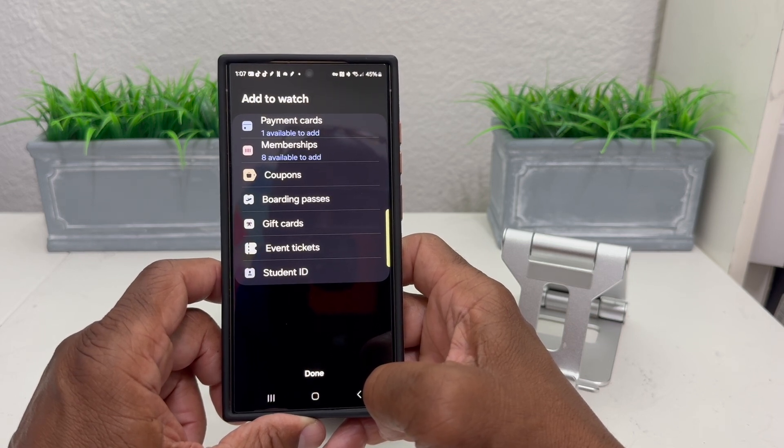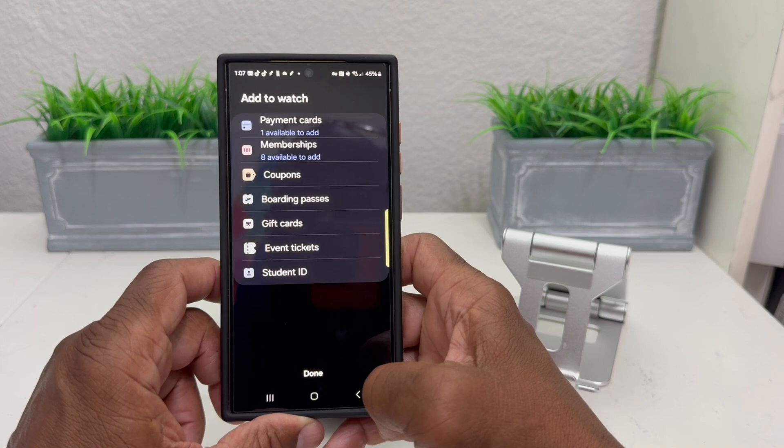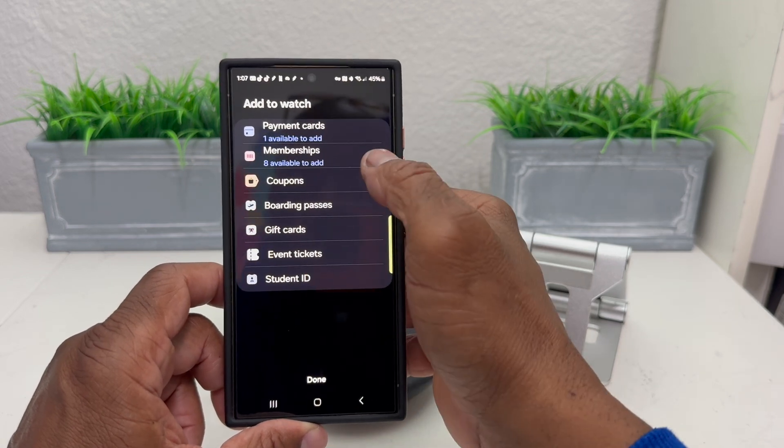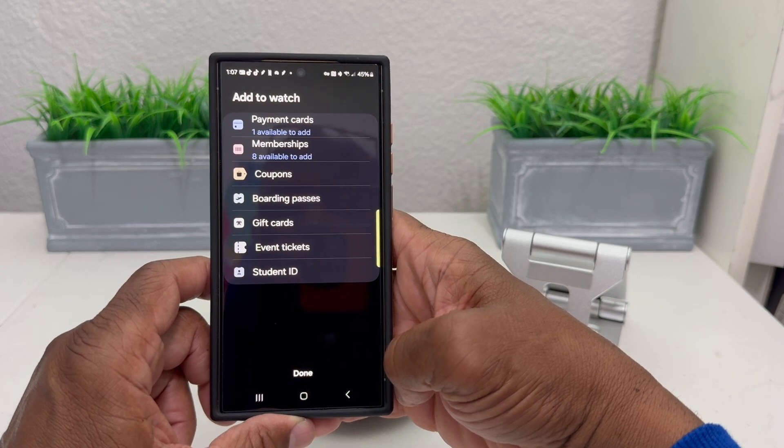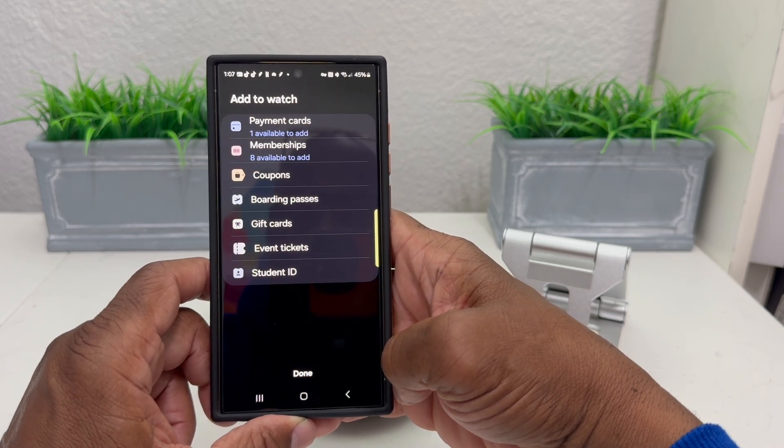Once you hit Continue, because Samsung Wallet is already set up — and Samsung Pay is inside Samsung Wallet — it takes you to a menu where you can see payment cards, membership cards, coupons, boarding passes, gift cards, event tickets, and student ID.